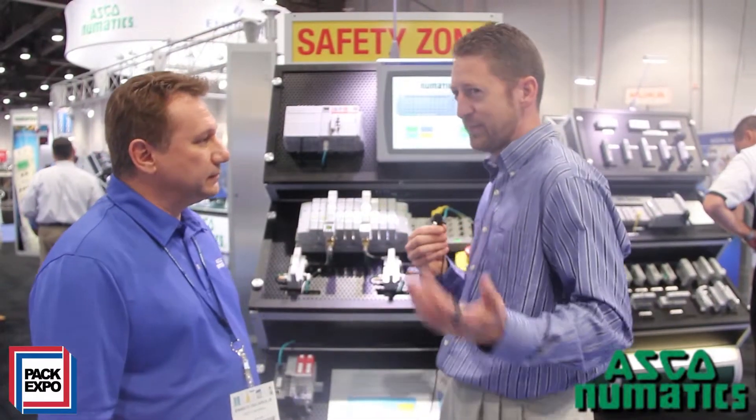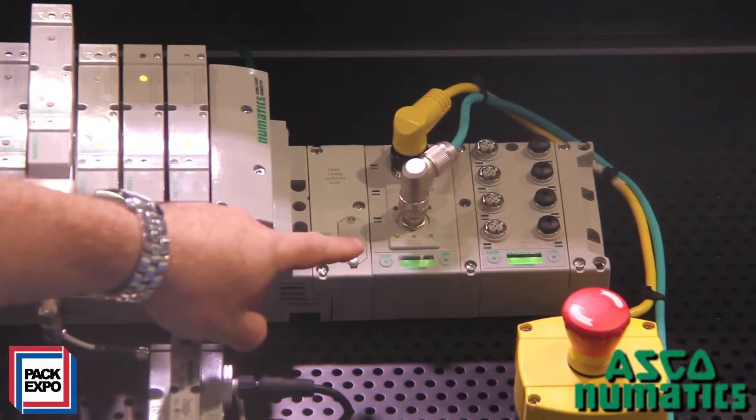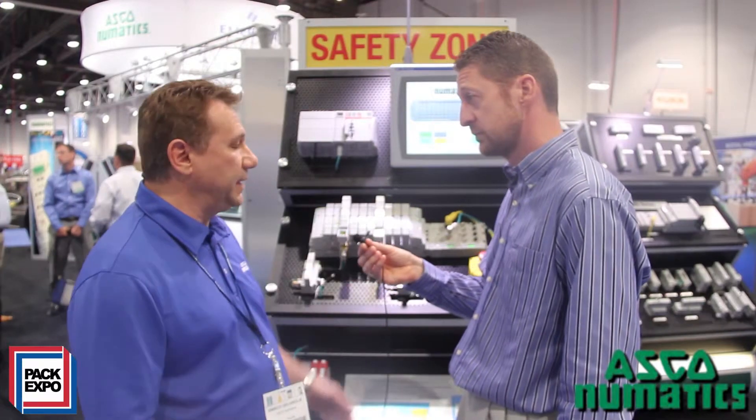Very interesting. And safety obviously is a concern for obvious reasons, but downtime is another big reason too that sometimes you don't hear about. So safety can be very cost effective too. Absolutely. And also with the integration of the G3 manifold where we have diagnostics, a full feature set of diagnostics, the user really has the ability to bring the system up and running very quickly.